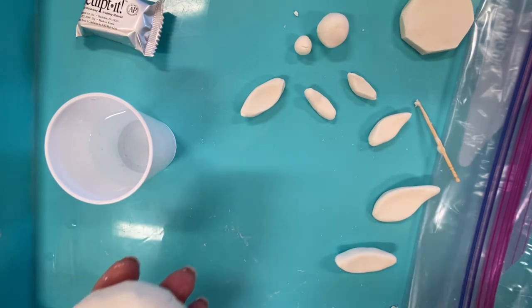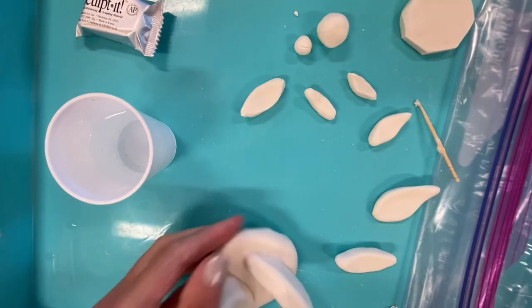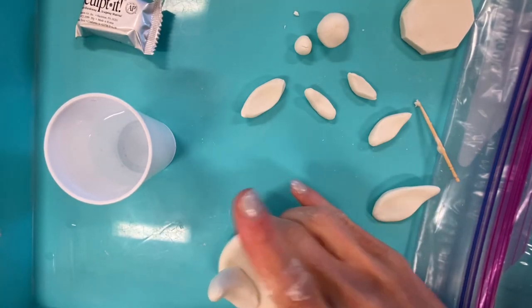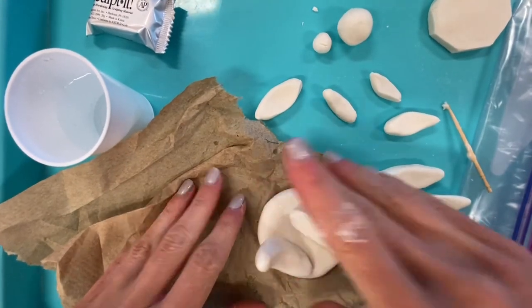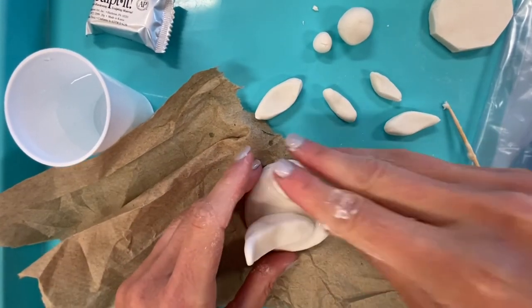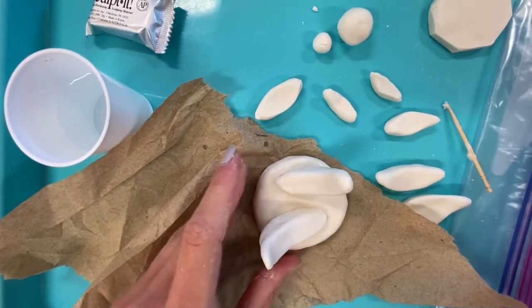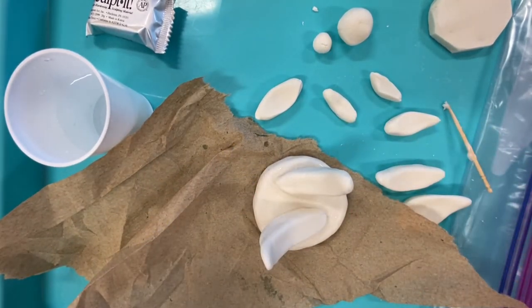I don't want the sculpture to stick down, so I'm going to place a piece of paper towel here — now it won't stick. I'm going to continue to build now and speed up the video.